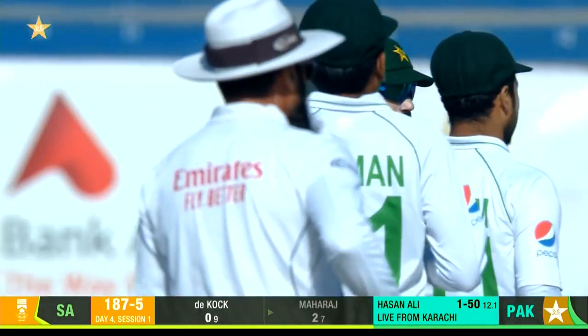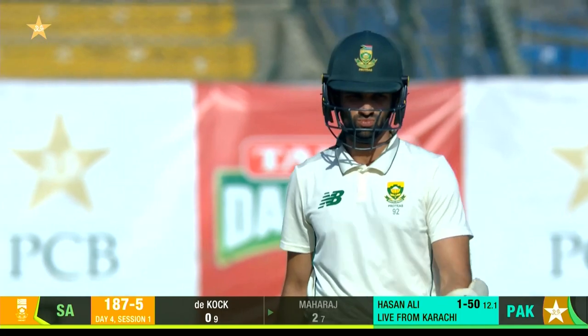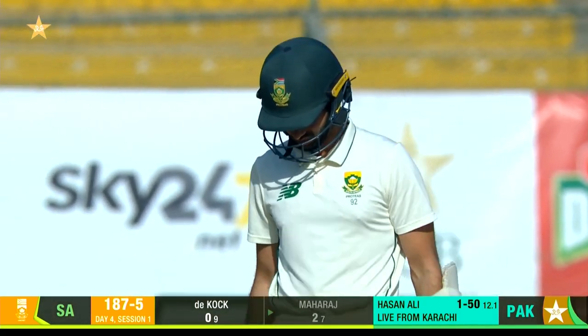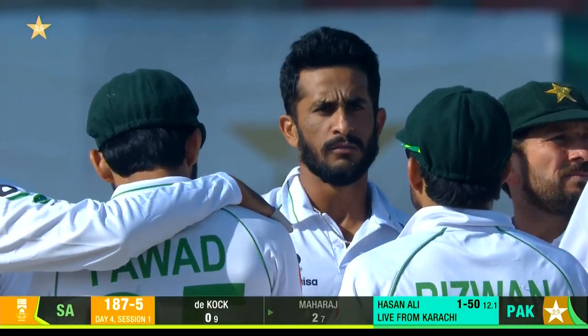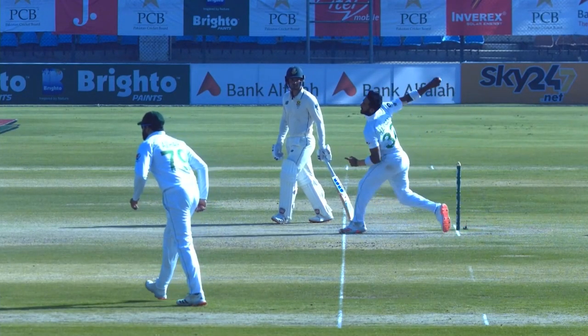Perfect start for Pakistan, just singing the praises of Maharaj's defence. Was it a good one? And the umpire has decided — Alim Dar — that he wants to see if it was a no ball. No.